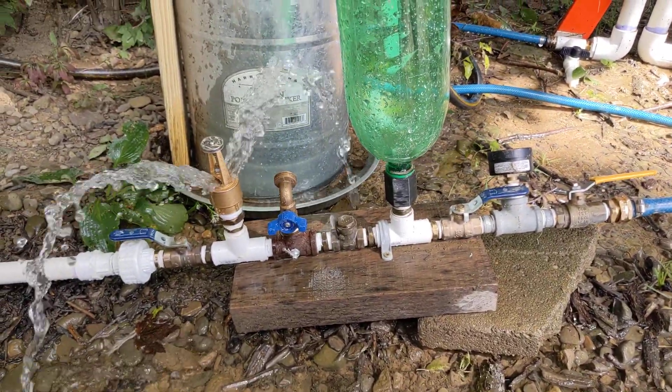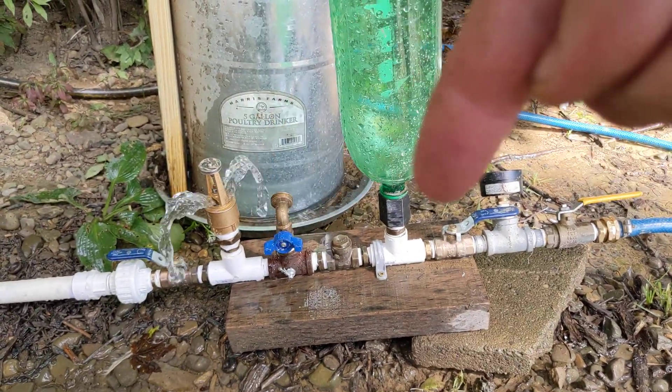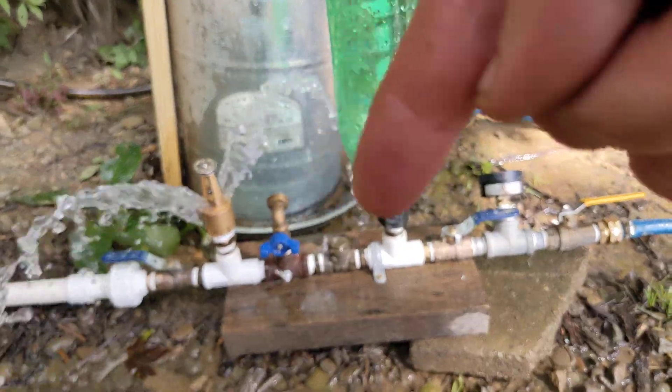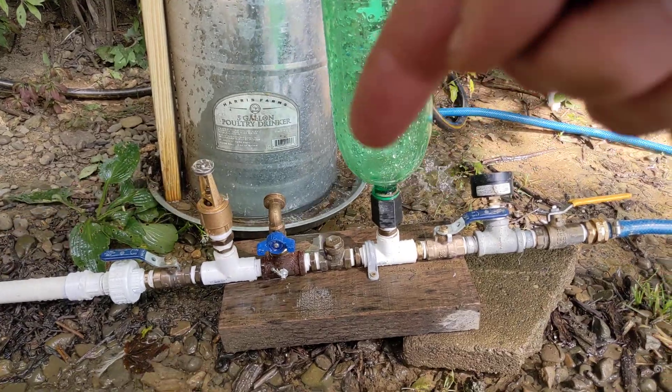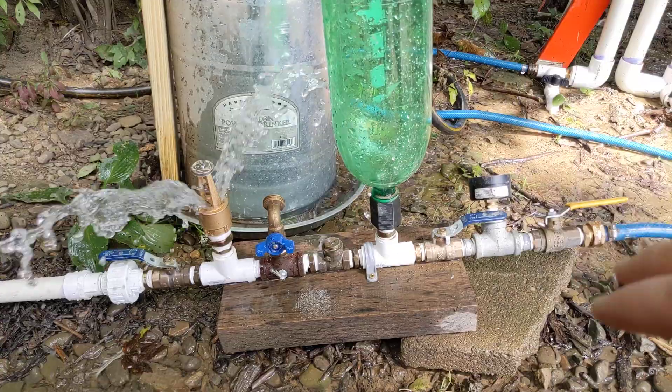Another comment I forgot to mention: the pump is tilted up. Any air that enters through the snifter valve will want to travel upward this way, instead of how I had it before where it would travel back toward the waste valve. So it does need to be tilted.